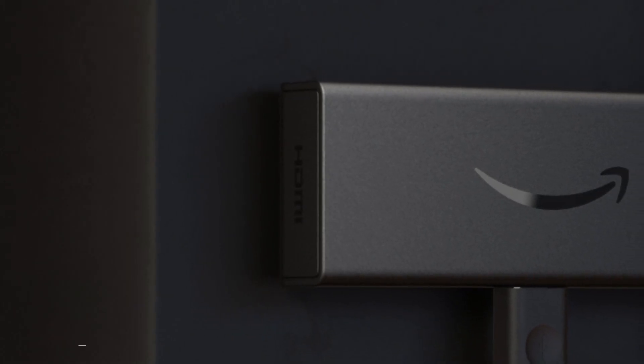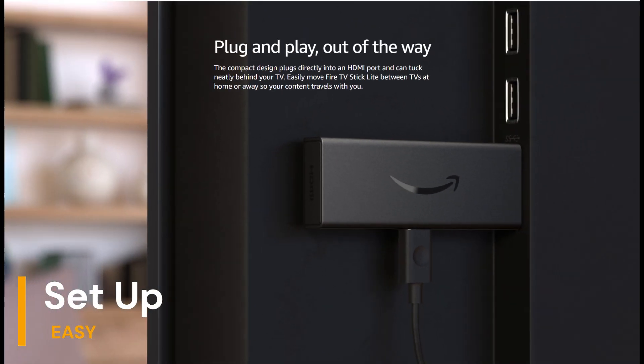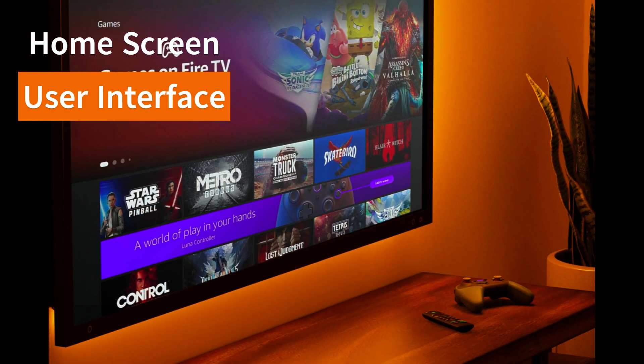Setting it up is a breeze — just connect it to an HDMI port on your TV, power it up, and follow the on-screen instructions. Within minutes, you'll be up and running.